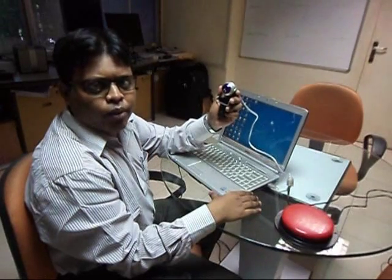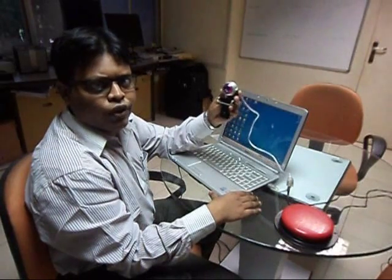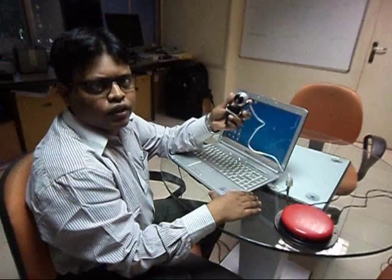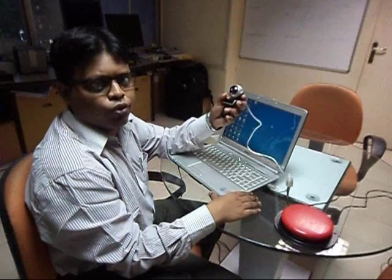Hi, I'm Amit from Barrier Break and today I'm telling you about the Tracker Pro, a mouse alternative device to be used by people with limited or no hand movements. This can be used by people with quadriplegia or by someone who has got paralysis due to stroke.